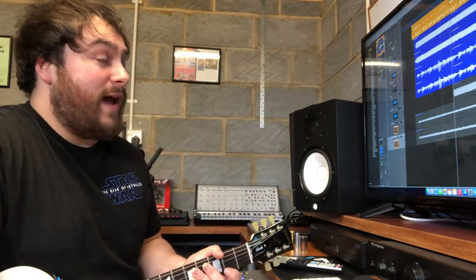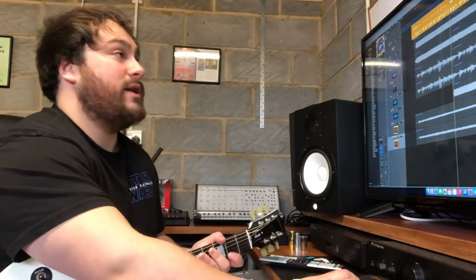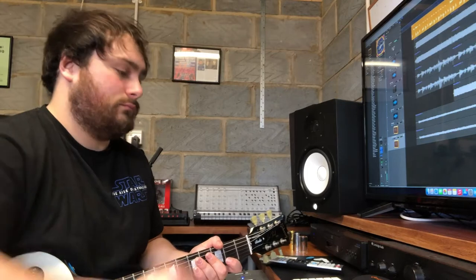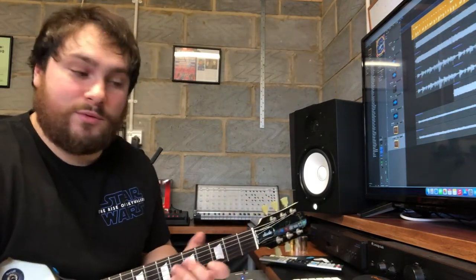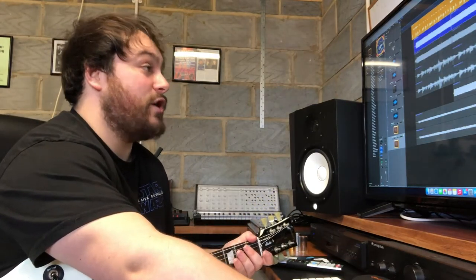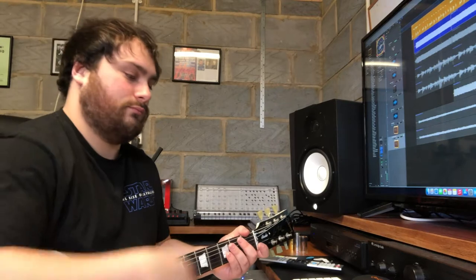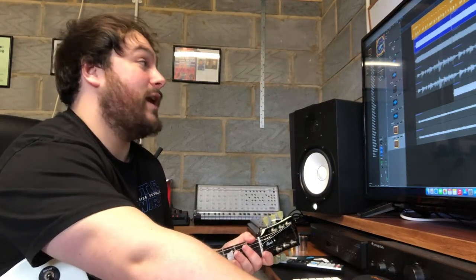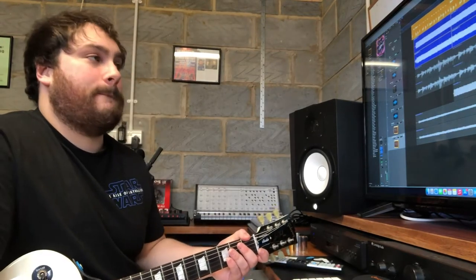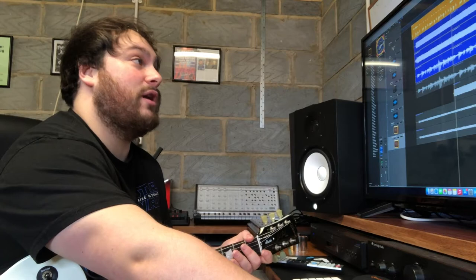Once I decided the right tempo for that, I started recording, and the first thing I put down was the drums. That was perfectly in time to what Keris had sent me. The next thing I laid in was the first guitar tone I showed you. Then I laid in the fuzz, so those two together create that layered guitar sound. Then I played in a bass guitar on top of that to fill out the low end of the track.